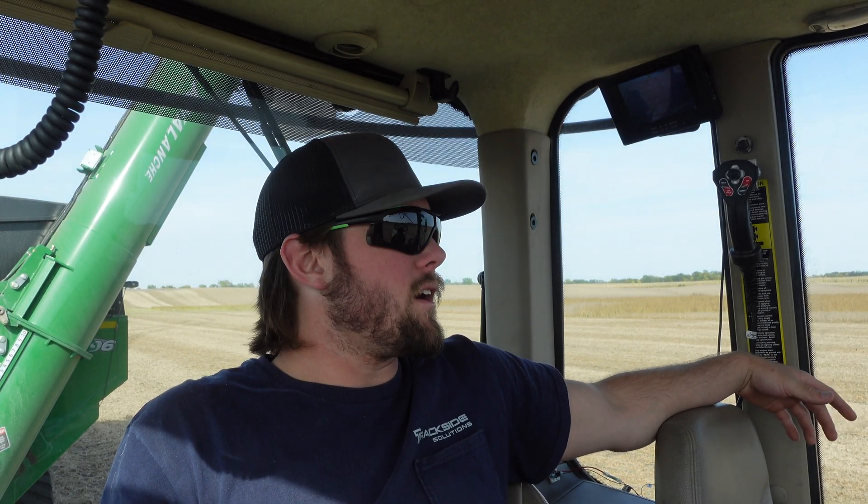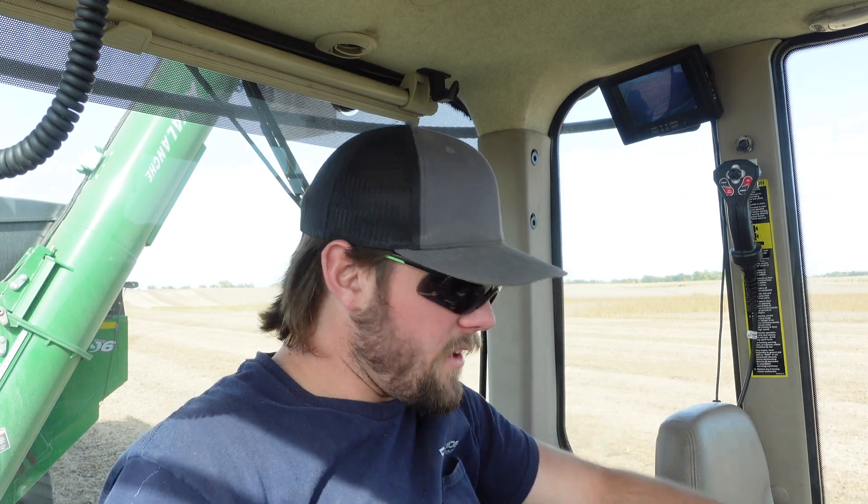I'm waiting for the combine — we're in beans right now. What am I supposed to do for like 20 minutes? I've got to wait. Do I talk to myself? Listen to the radio, a podcast, music, watch movies? I've tried it all. I'm just getting bored. As long as he doesn't plug it again, I'm good to go.